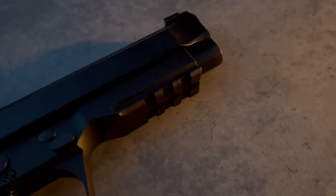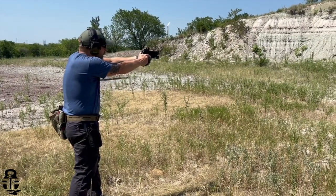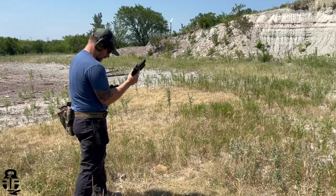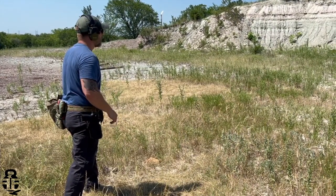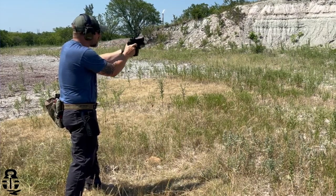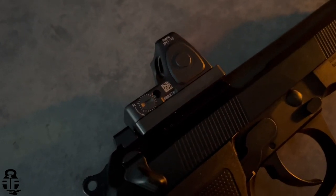Some other additions to this pistol include a Picatinny rail section on the dust cover, which I really like because I always put a light on my pistols. I use the Blackhawk Omnivore holster, which works with tons of different pistols as long as you're using a TLR-1 light. Attaching the light lets me use the same holster for anything I'm testing, and it also adds some weight to the frame, which helps with recoil mitigation.